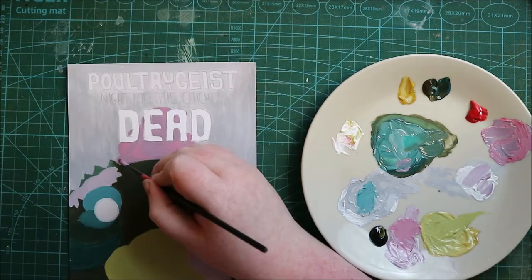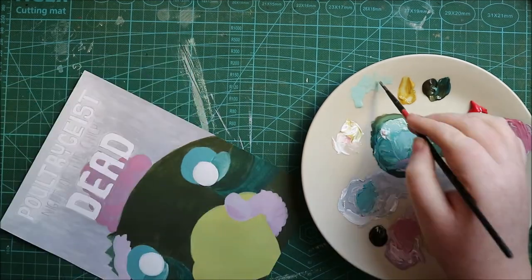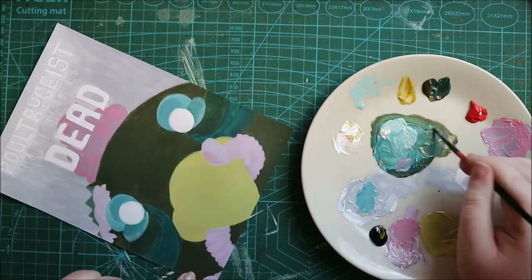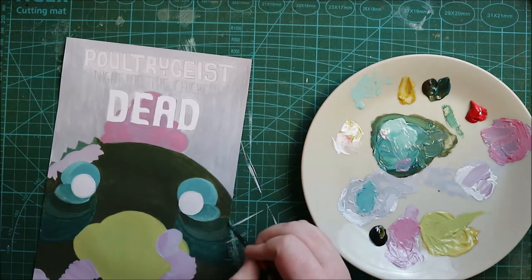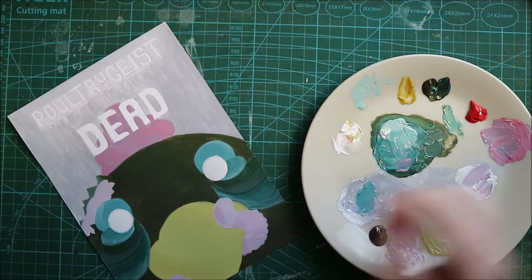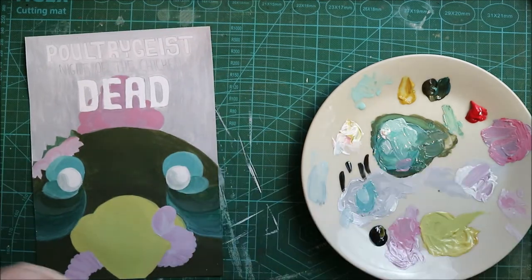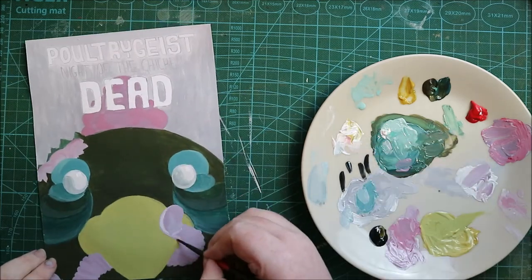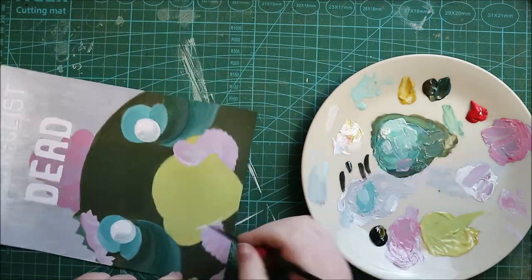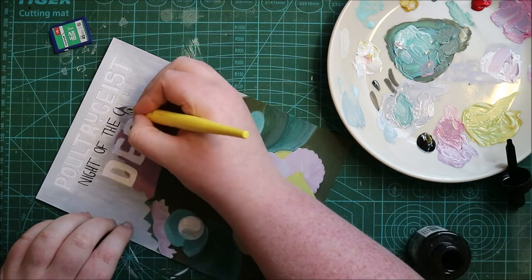I wanted part of his brain showing because when I think of zombies I think of open head wounds with brains and bones sticking out. For the puffy thing on a chicken's head, I had a debate with my parents — do chickens have those things on their head, or is that just roosters? Dad seemed to think it was only roosters, so let me know if I got that wrong. I also added in a worm, and his face just makes me crack up — that whole 'I'm being eaten' expression is just for satirical value.